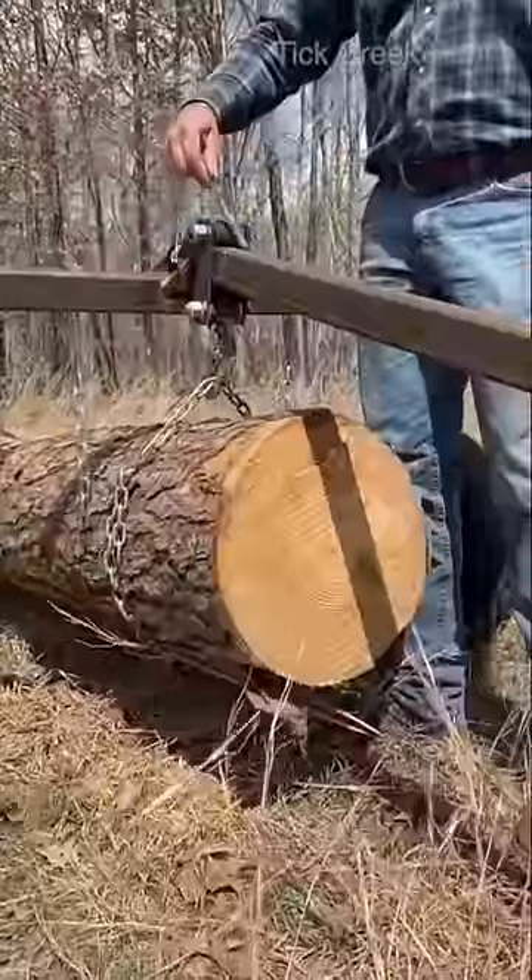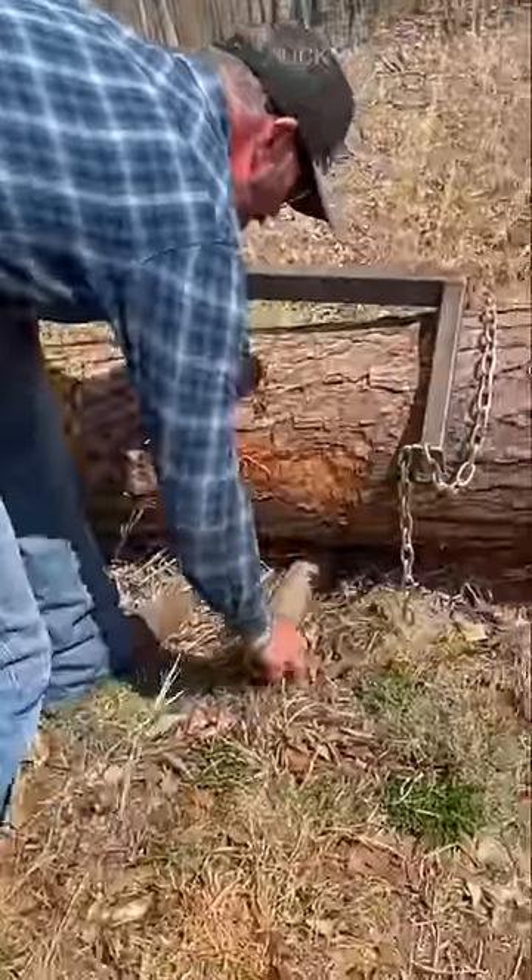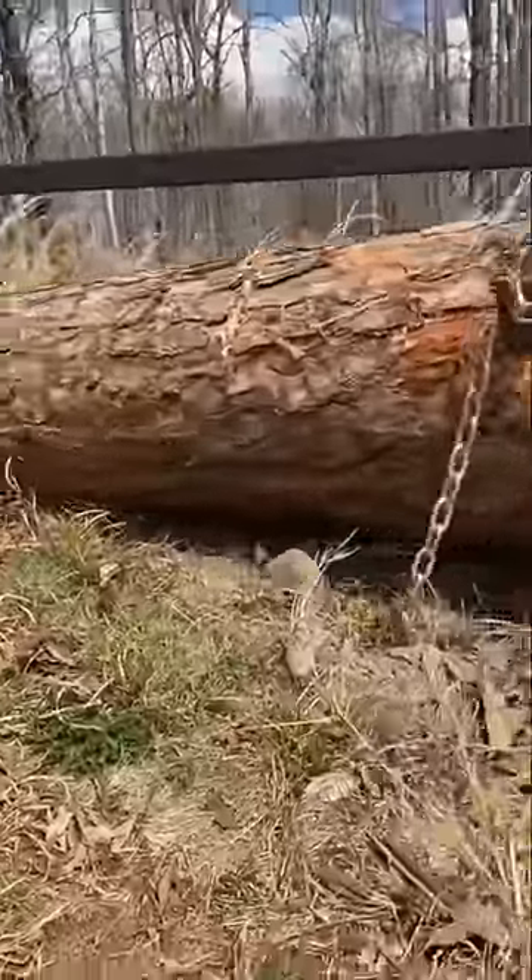I'm trying to show you how this is — we are going to show you how this is the Tick Creek Log Arch. It's a really beautiful piece of equipment.